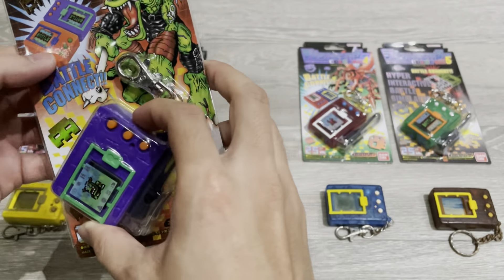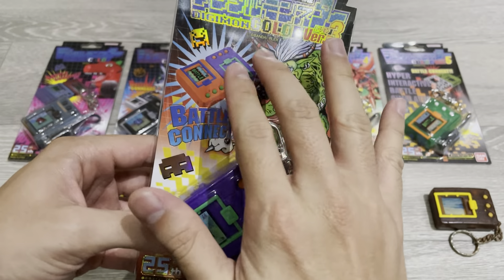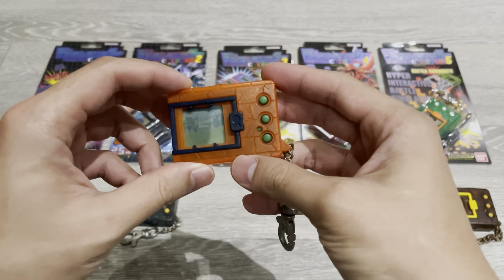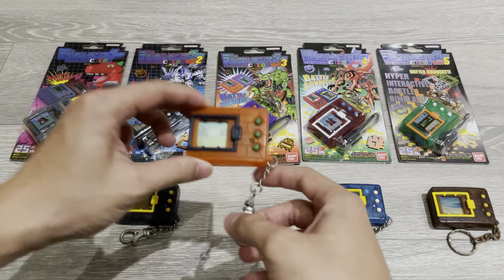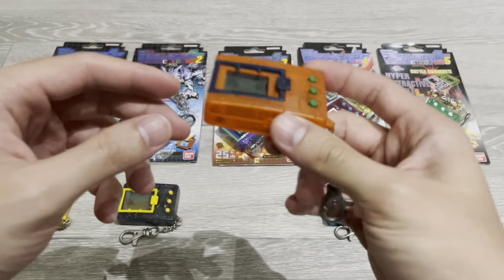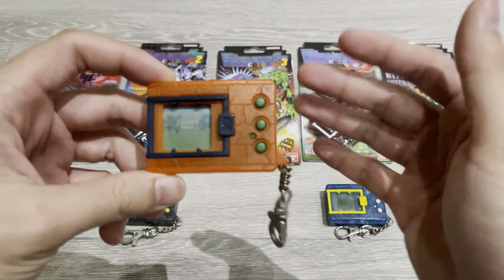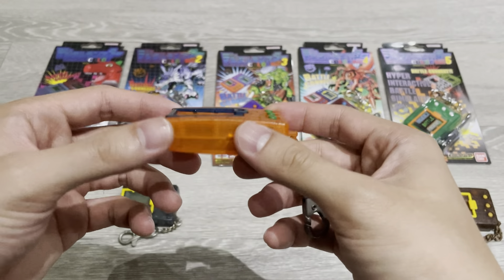Funny thing before we continue unboxing — I mentioned that the release of these devices usually had two colors, so this purple and orange. Orange was not released, but the funny thing is I have the orange from the original so it's kind of a nice comparison and matching. The orange that I have is the clear orange, so I think this is a slightly later release. The original release was solid orange and solid purple, and then because the demand was high they made more devices with other variations.